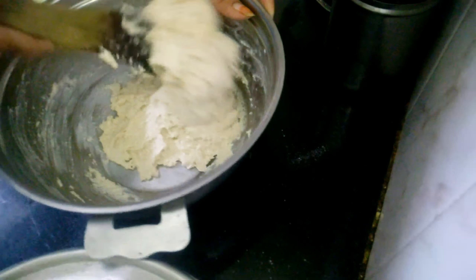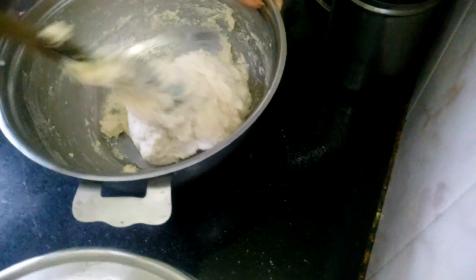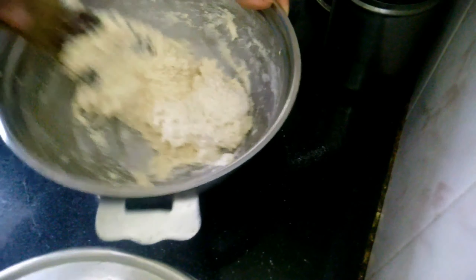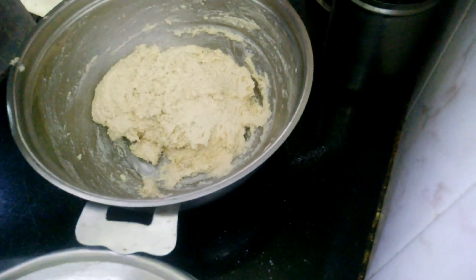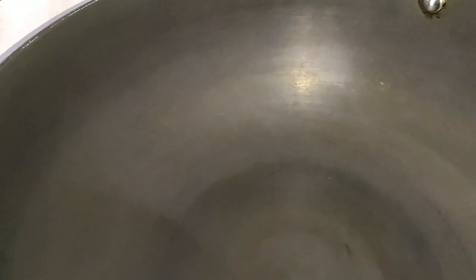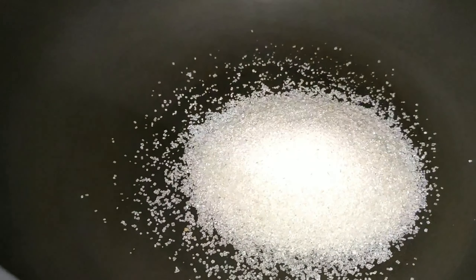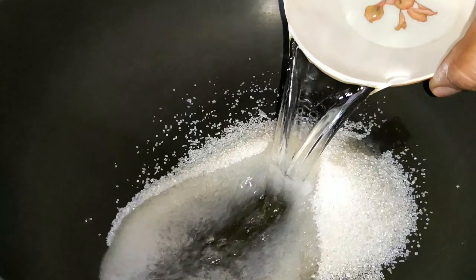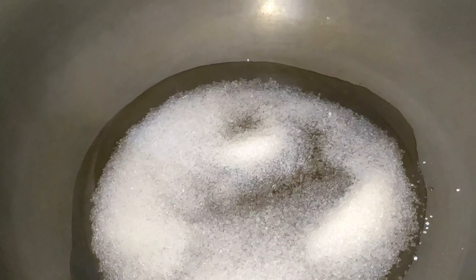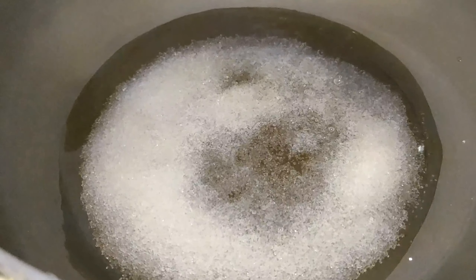Now add in half a teaspoon of baking soda. We will mix the baking soda with water and butter together, then add 1 tablespoon of sugar. Add 1 and a half corner of sugar.